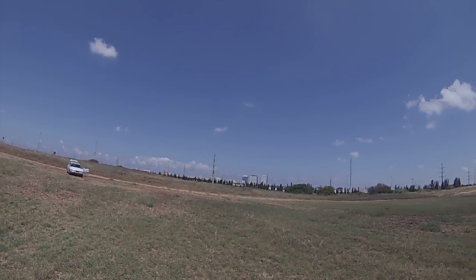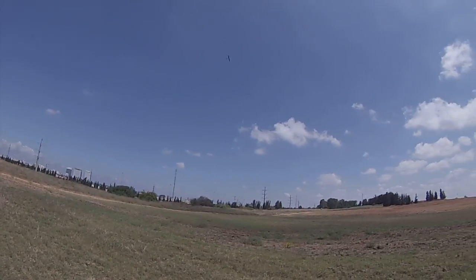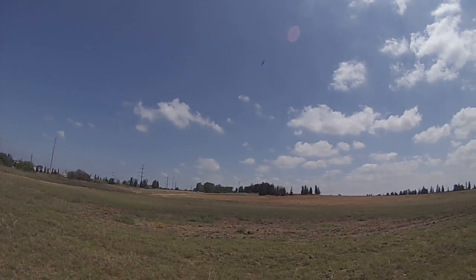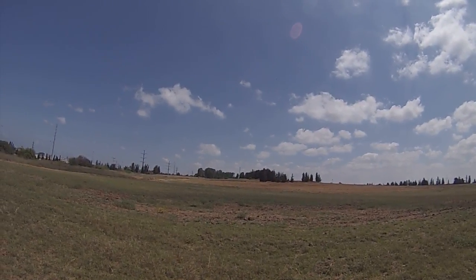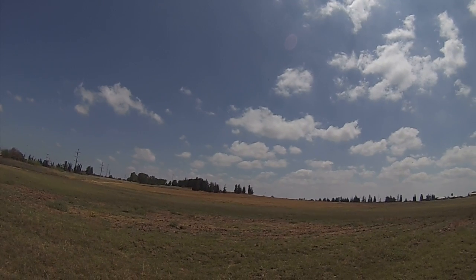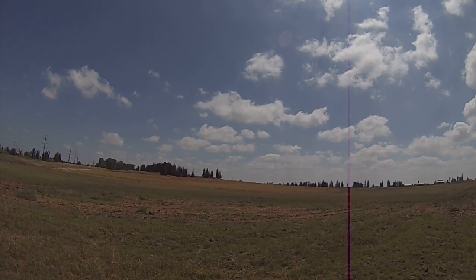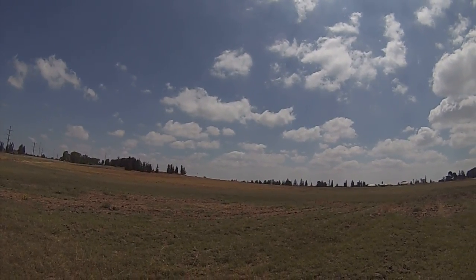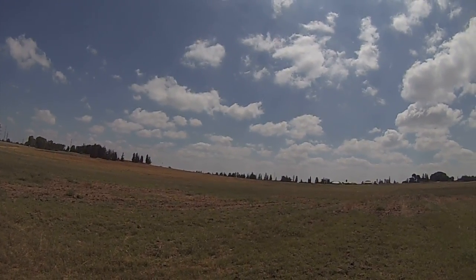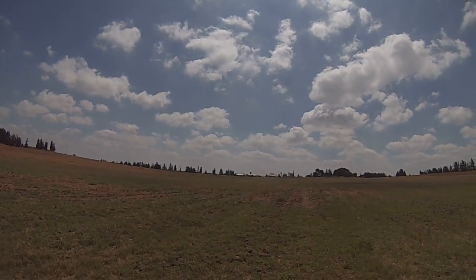Going downwind — nice air over here, let's thermal with it. Putting it in thermal mode, adding some more camber. The differential is not correctly set up yet on the thermal mode, so I can see the turns are not as smooth as I want them to be. Staying on cruise mode for now.